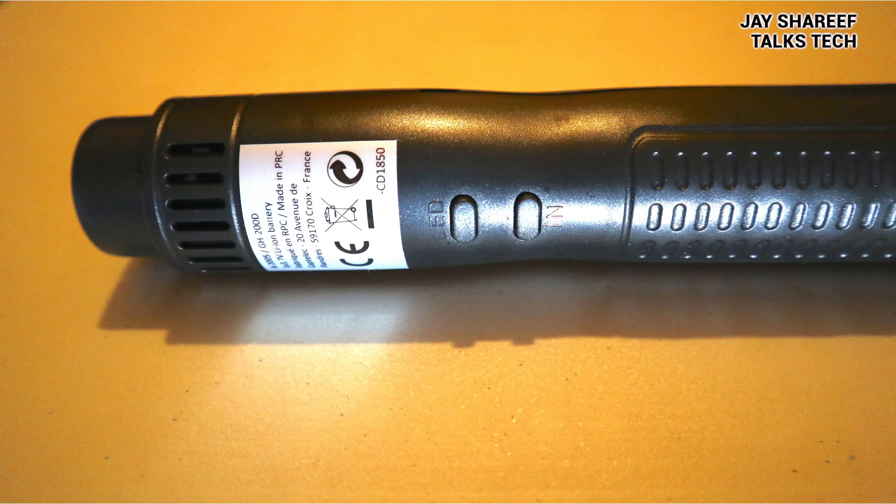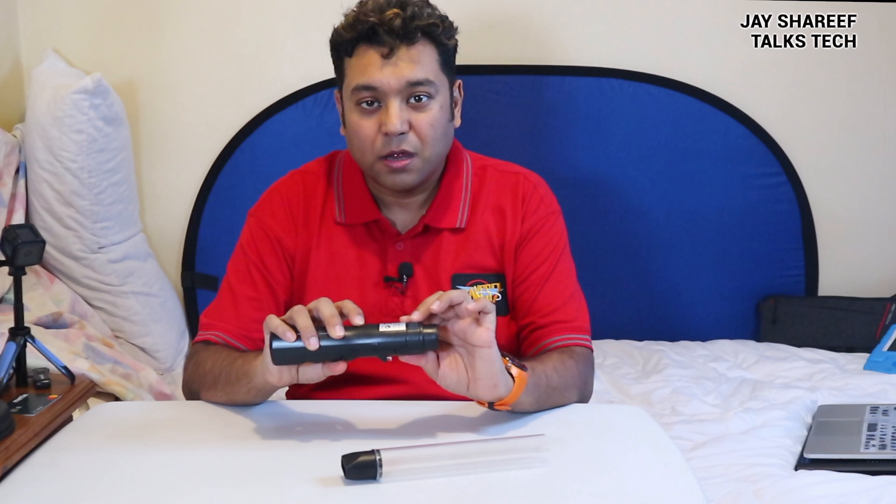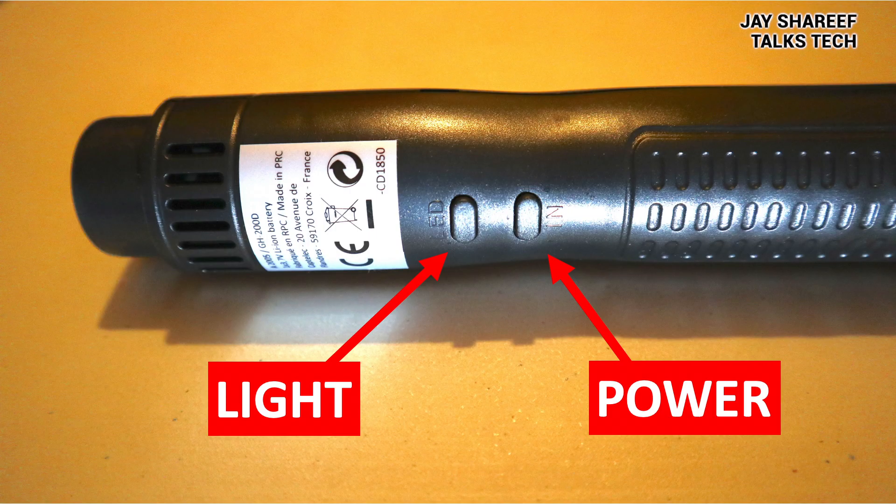Weirdly, there are two buttons on the main unit. One is to turn the vacuum on and off — if you press the button, it turns itself on, and as soon as you let go, the vacuum turns off. The other button is to turn this little LED light on and off. I'm really not sure what the hell that's supposed to be for. The description suggested it would be to help you see creepy crawlies in the dark.